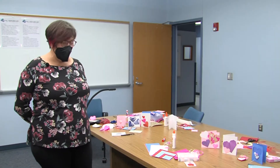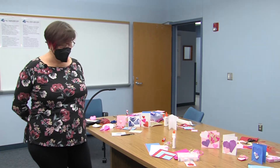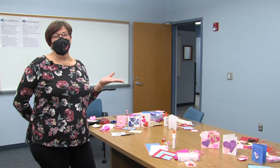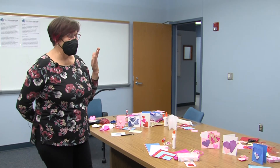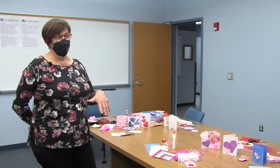We have a fabulous art program and we have a superintendent and a school board that supports art, and I thank you very much. I also have principals who support me, and that's impressive because art is important in this community.